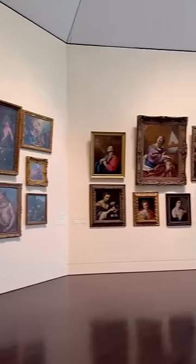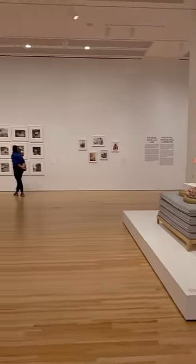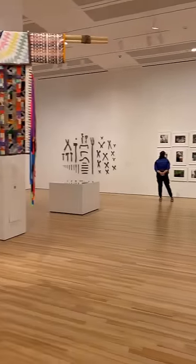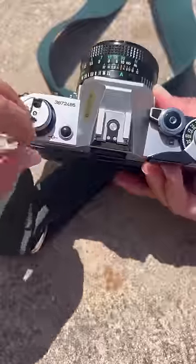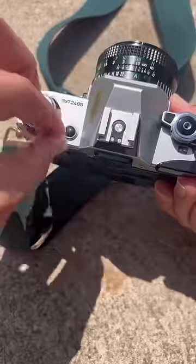This camera was super easy to use and the Portra 400 film is very versatile, so it was great for the situation. Once I'm done, I can unload the film by pressing this button at the bottom and spinning here until I feel the tension release.